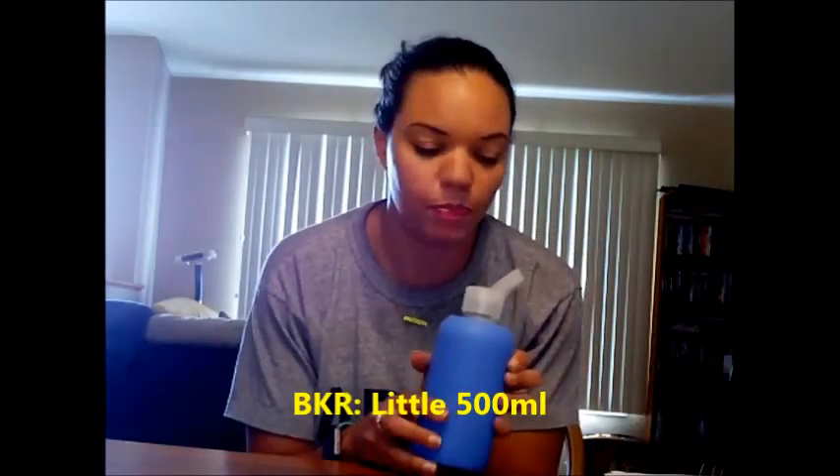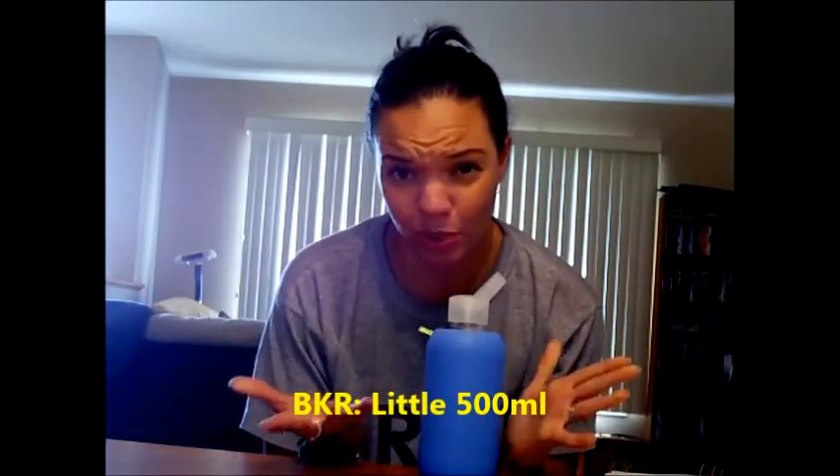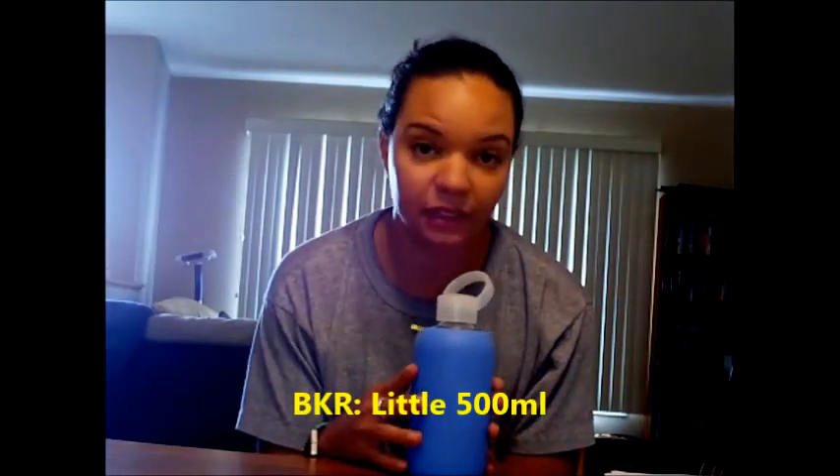Next is the BKR — or perhaps it's pronounced 'beaker,' I'm not sure — the little 500 milliliter water bottle. I really want to like this. I like that it's a glass bottle, I really like the silicone sleeve, it comes in my favorite color, and I actually like the little loop on the cap that lets me hold it.